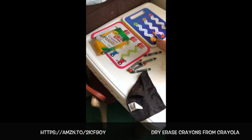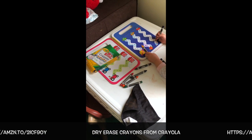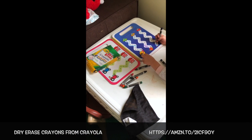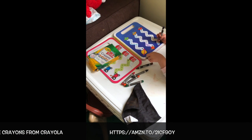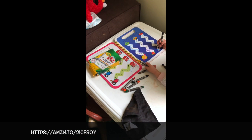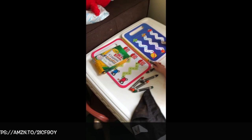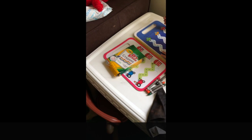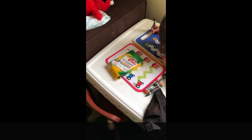This is our recommendation for favorite craft item for a two-year-old and beyond. Dry erase crayons, dry erase books — we love them!